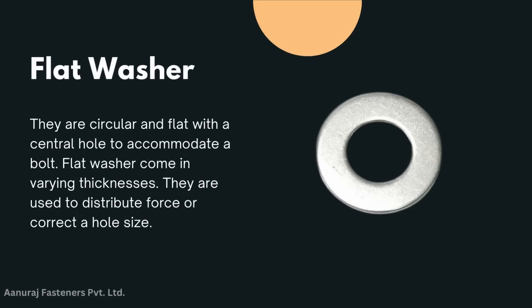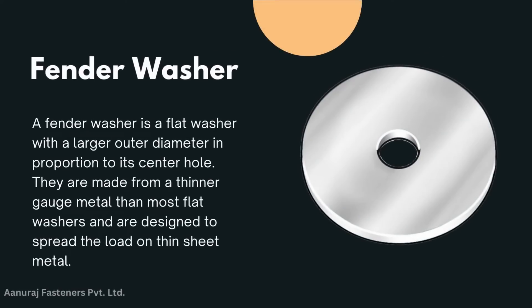Flat washer: they are circular and flat with a center hole to accommodate a bolt. Flat washers come in varying thicknesses. They are used to distribute force or correct a hole size.